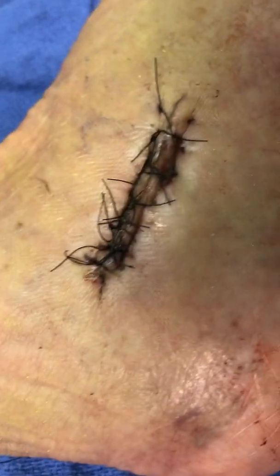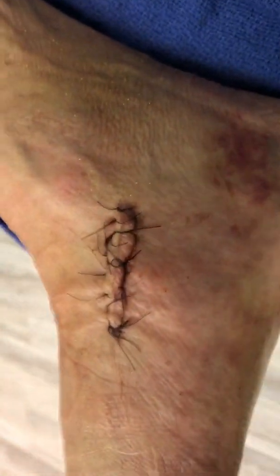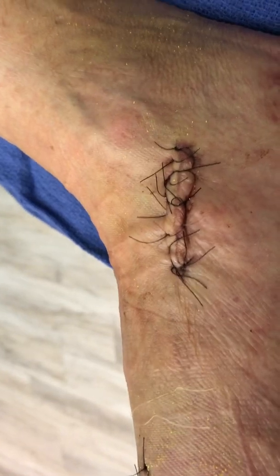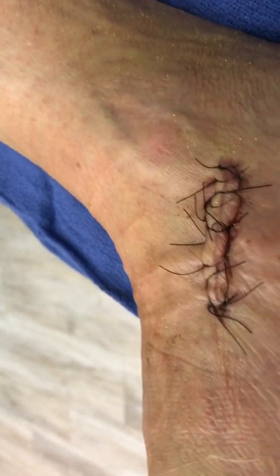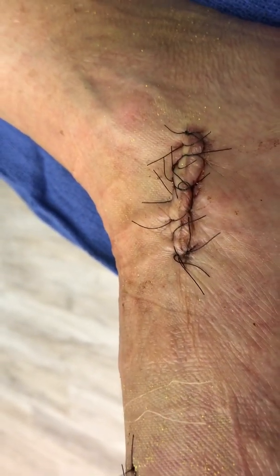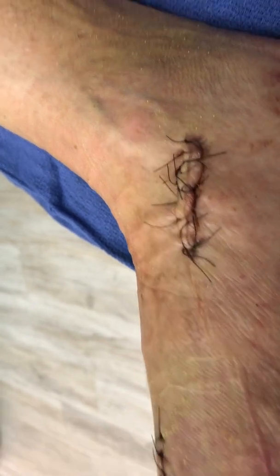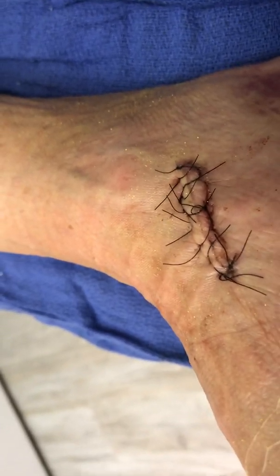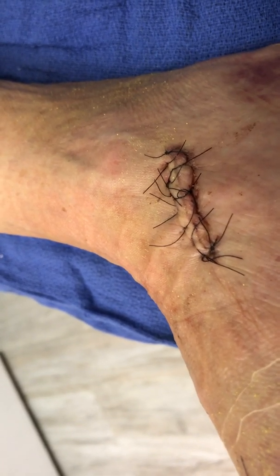This procedure is called an Evans — Evans distal calcaneal osteotomy. On the inside, she had an os naviculare syndrome, which is a fairly large extra bone that was impeding the attachment of the posterior tibial tendon. That tibial tendon wraps around the bend of the ankle and attaches to the arch. There was also a hypertrophied navicular bone in the arch that was enlarged and needed to be shaved down.